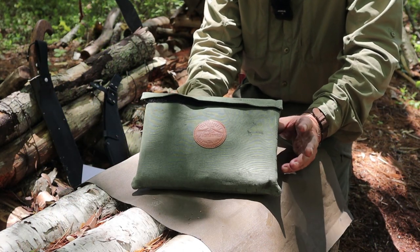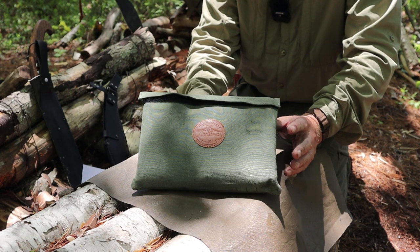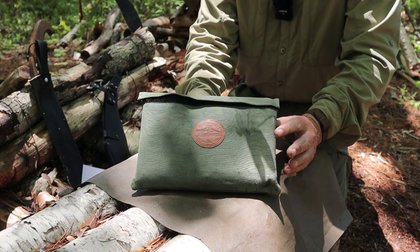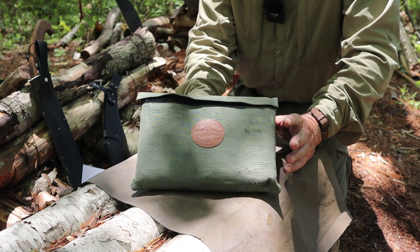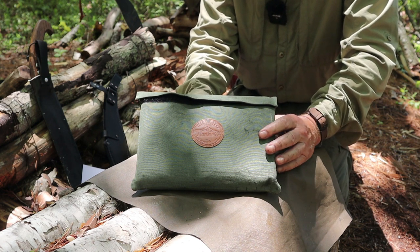We're going to take a look at the small version of the UCO Flat Pack Grill and Fire Pit first, because it's the one I bought first. I purchased it locally at Mountain Equipment Co-op. By the way, if you're not familiar, UCO stands for Utility, Comfort, and Originality. It is an American company and these are made in the United States.